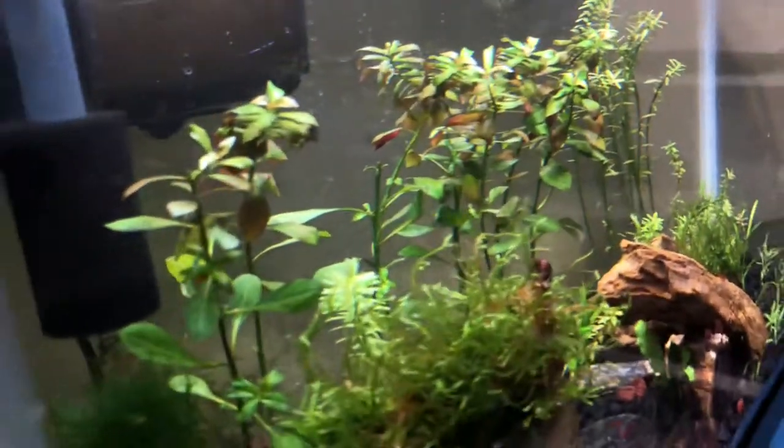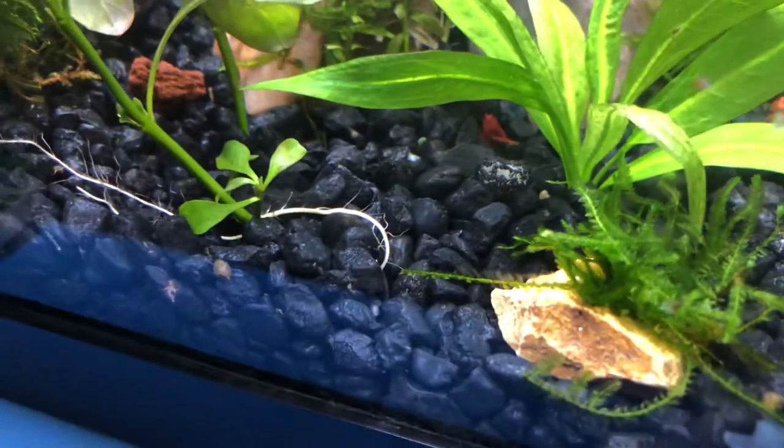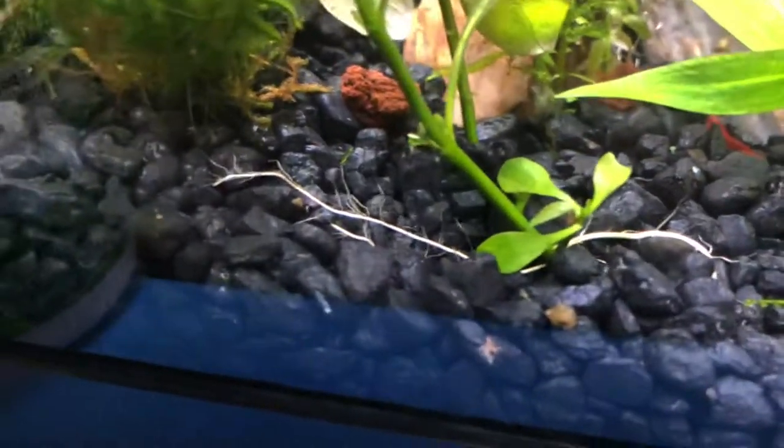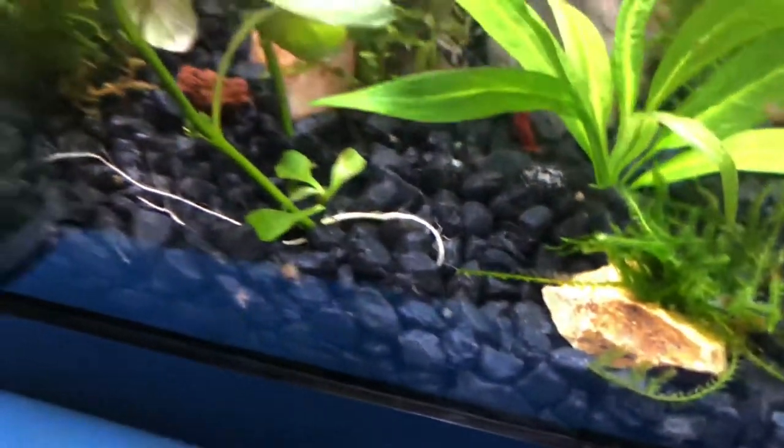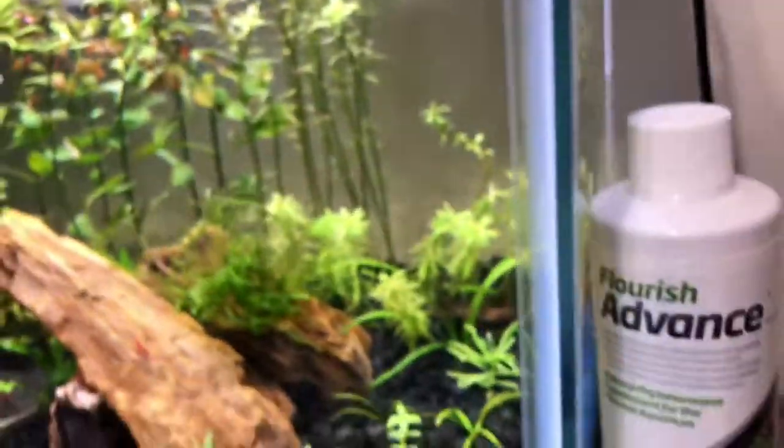You can see in one of these plants I uprooted to show in the video — it has very good roots. Most of it is still buried in the substrate, but you can see the roots are very healthy. Here I will show you one of the stunted growth examples.